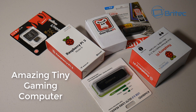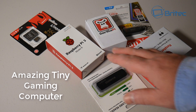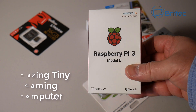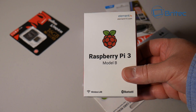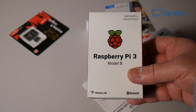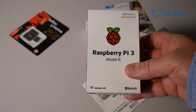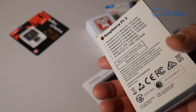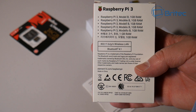Got another video here for you — this one is the Raspberry Pi 3. I've named it the Amazing Tiny Gaming Computer because that's exactly what it is: a little small tiny computer which will play all your retro games. I want to thank Banggood for sending the Raspberry Pi 3 over for review. This one comes with wireless LAN and Bluetooth 4.1 and loads of other features which we'll be covering in this video.